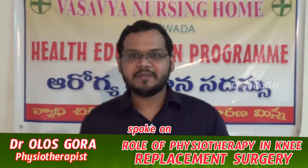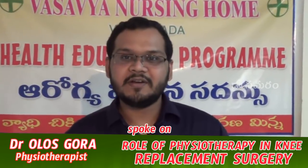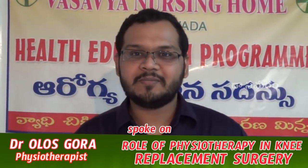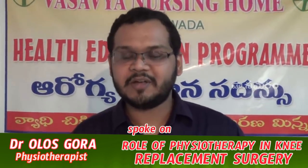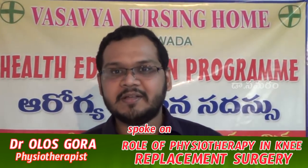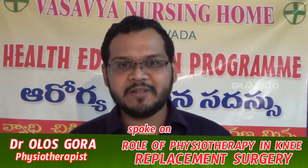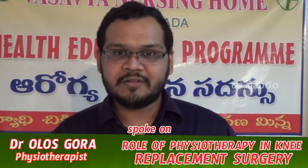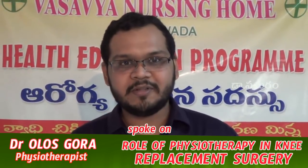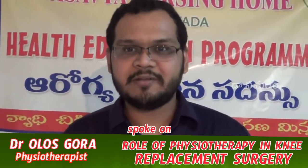A knee replacement requires a lot of maintenance. There is a total replacement, a middle compartment replacement, and people may have to do a total knee replacement.